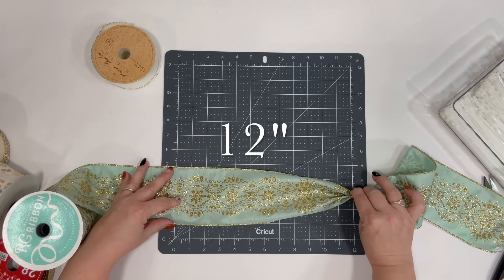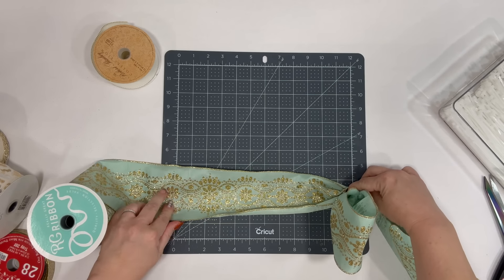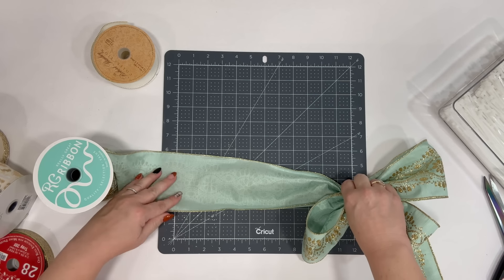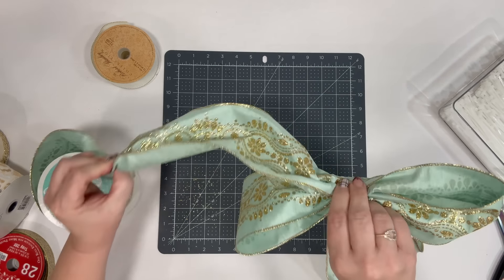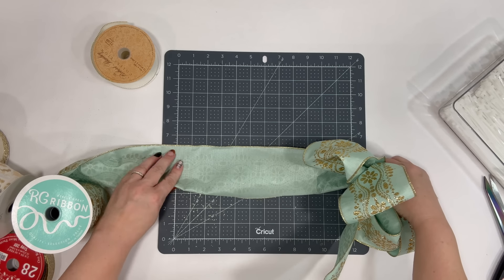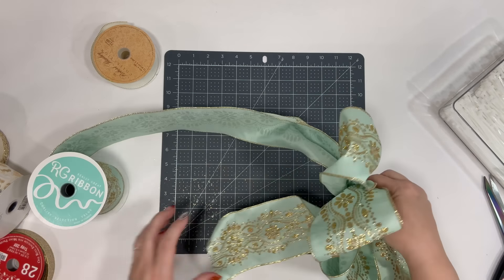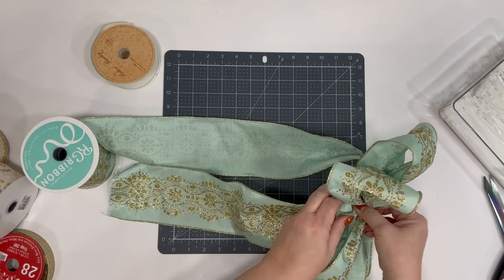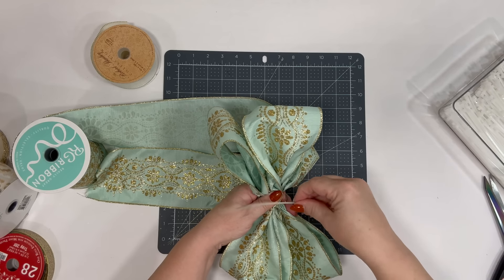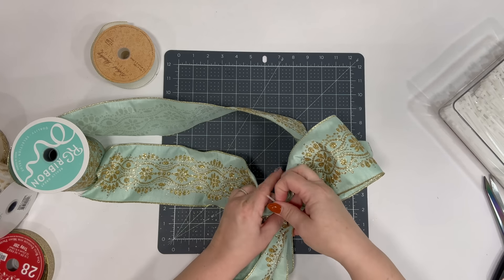We gathered here and we're going to gather here — 12 to 12 and come to the middle. We're going to do this two times on each side. I'm not going to worry that this is all wrinkled; it's really important to get them as close as you can. Bring it back over here again, do it again. I let go but I can grab it back. Now we're going to get another length about the same for our tails, then take a zip tie and put it in the middle. It's a hot mess right now, but that's okay — we're going to make it look beautiful.